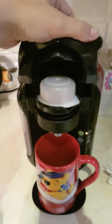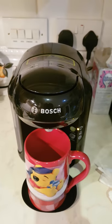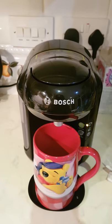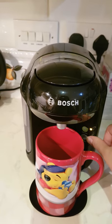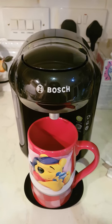Here we go. Just press that down and click. When that's clicked, all you need to do now is press the button once and wait for it to do its magic.